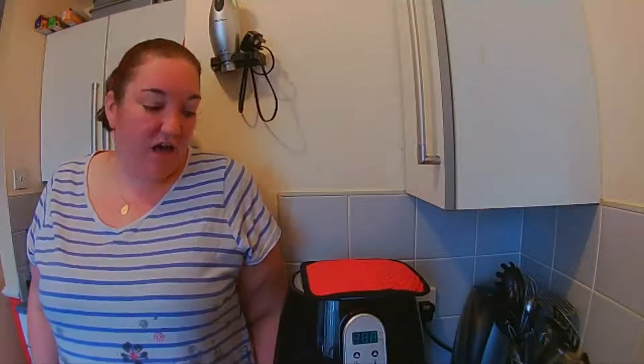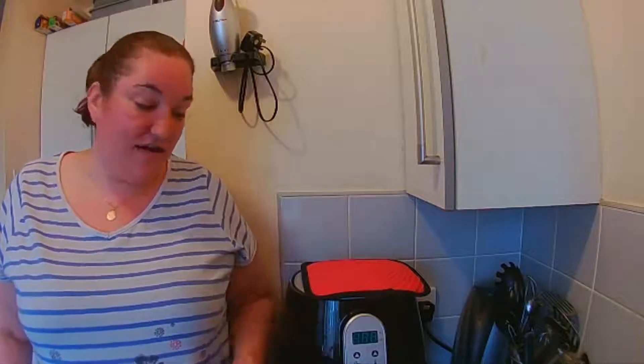I'm back with my air fryer and today I'm going to give it a go at making some vegetarian scotch eggs in the air fryer. I've already done this in the oven and they were great, so let's see how it goes in the air fryer.